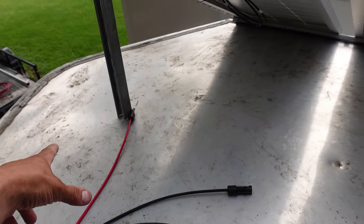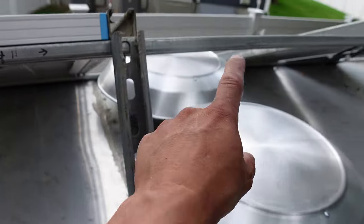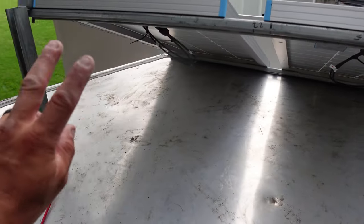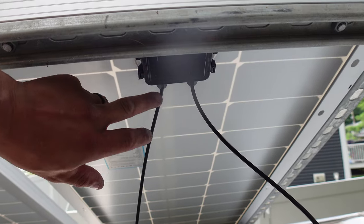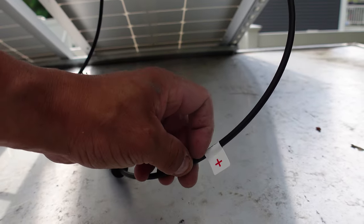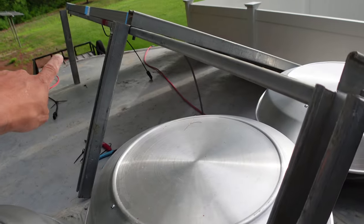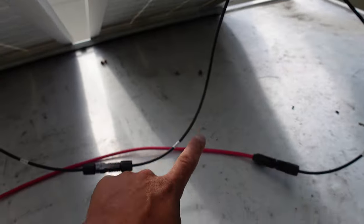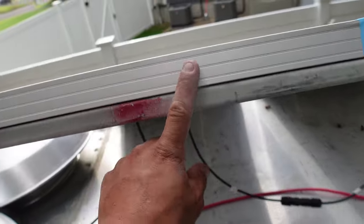I need to run positive to negative and string it all the way across, then take the positive from that end and the negative from this end and run them down together — that should give you right around 80 volts or so. This is the panel positive and negative — this one's the positive, as you can see they're labeled with a sticker. Positive has the red 10-footer attached to it, strung all the way to the front of the trailer.